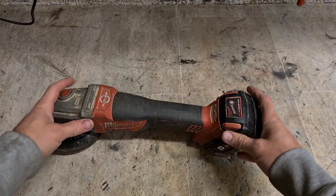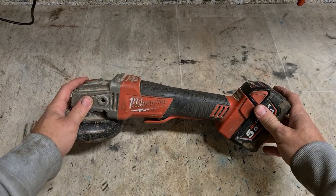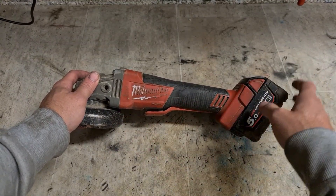Well lads, welcome back to the workshop. Today we have a Milwaukee grinder. Even though I keep asking not to send Milwaukee in, you still always get Milwaukee stuff.